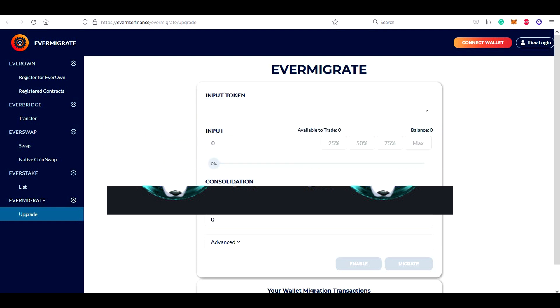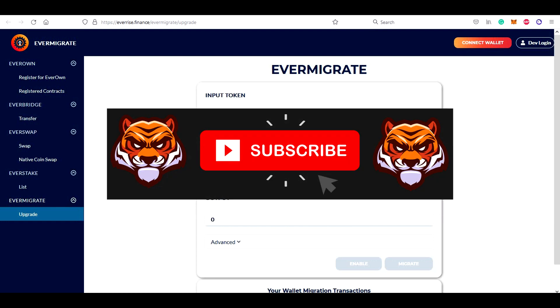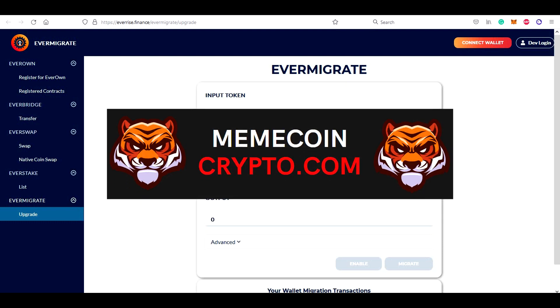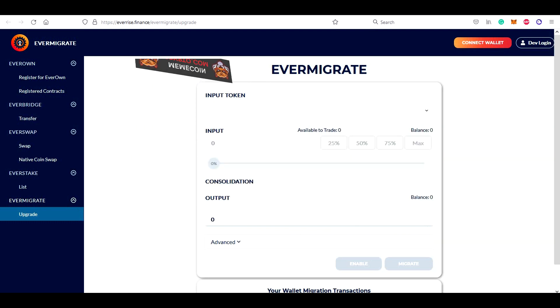Before we dive in, let me just quickly welcome you to my MemeCoin Crypto channel where I cover mainly MemeCoins. If this is something you'd like to see in the future, subscribe to this channel and also visit my site memecoincrypto.com on the link below this video. But now let's get back to Vault Inu migration.